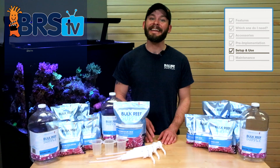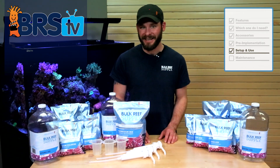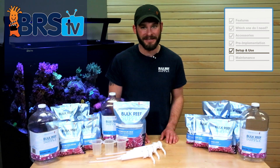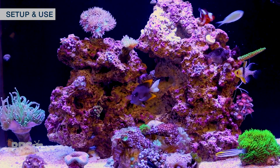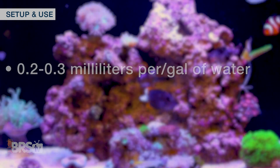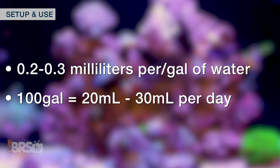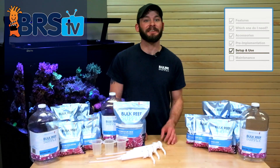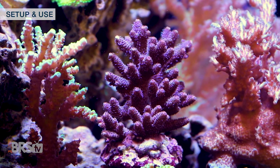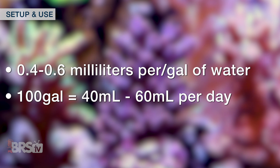With my tank levels adjusted, I can now figure out my daily dose, which is very easy by following some simple starting dose recommendations found in the BRS two-part dosing instructions. If your tank is predominantly stocked with LPS and soft corals, which is usually considered on the lower end of alkalinity and calcium demand, you can start by dosing 0.2 or 0.3 milliliters per gallon of water. So for a 100 gallon tank, I'd start my dose at around 20 to 30 milliliters per day. For medium demand tanks like those with LPS and some hard SPS corals, or even a clam or two, it's best to start your daily dose at 0.4 to 0.6 milliliters per day, like 40 to 60 mils for a 100 gallon tank.